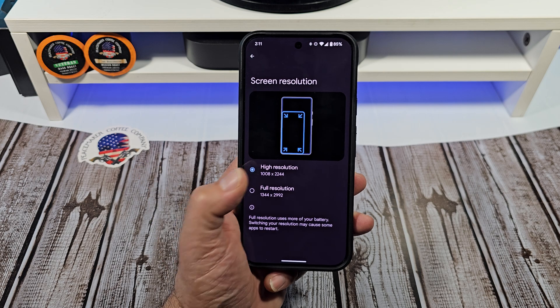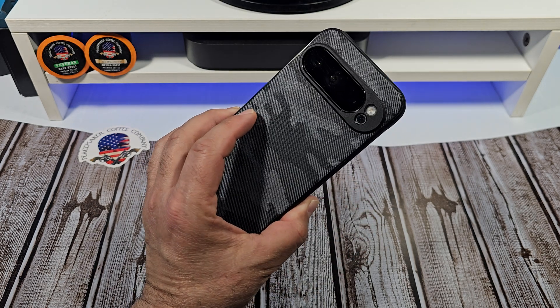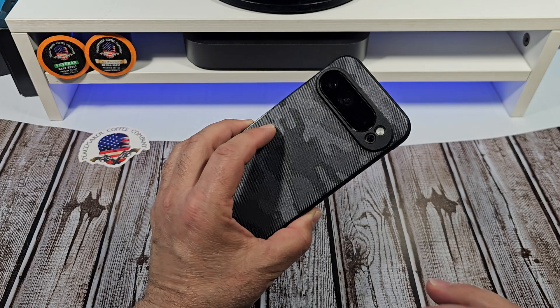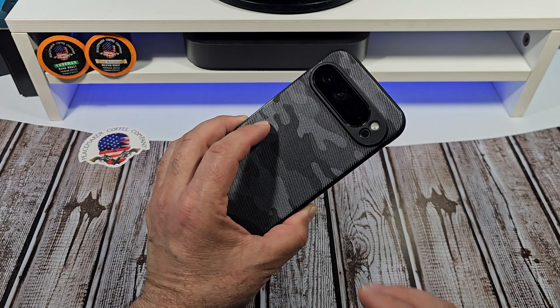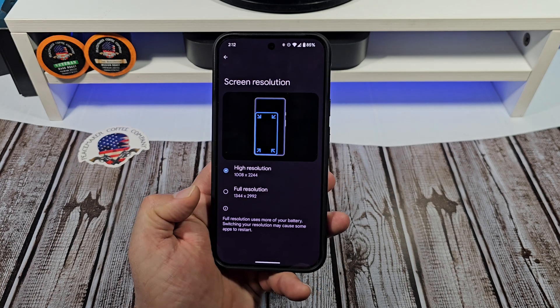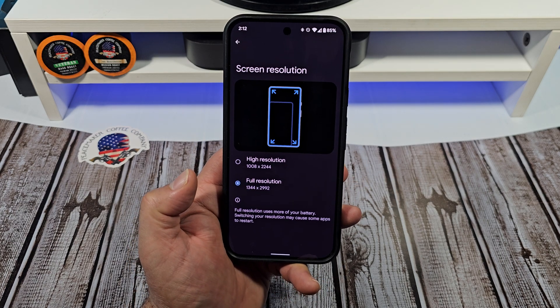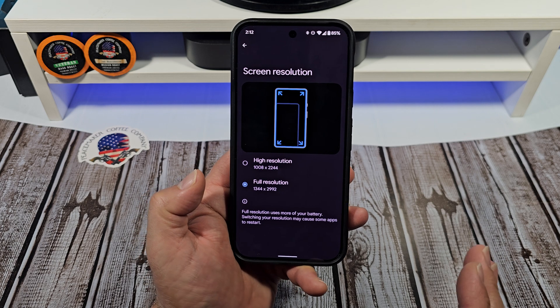Supposedly you're going to get better battery life if you leave it right there. But you need to know — this device has a little over 5,000 milliamp battery. So even if you're cranked up to full resolution, it's not going to cause any major problems.